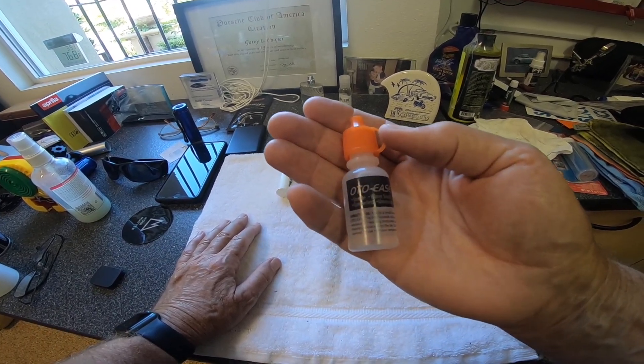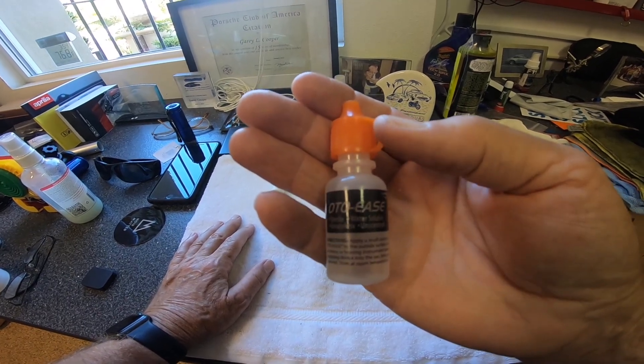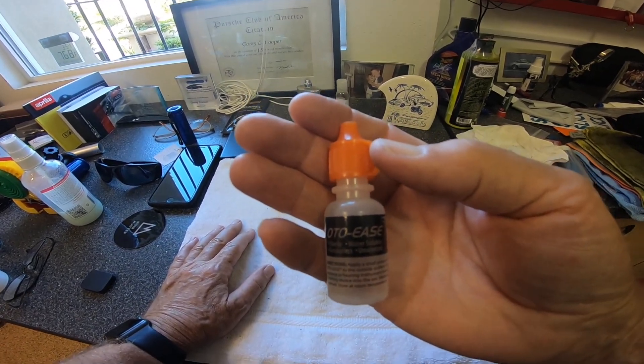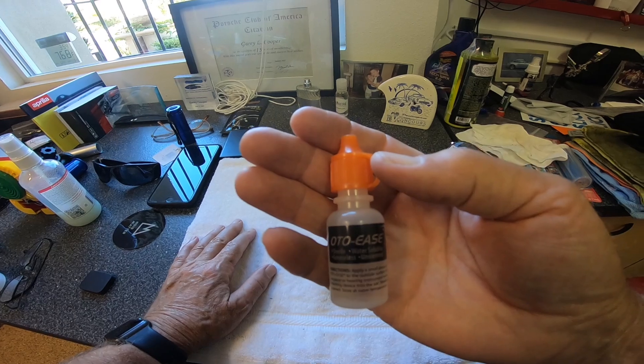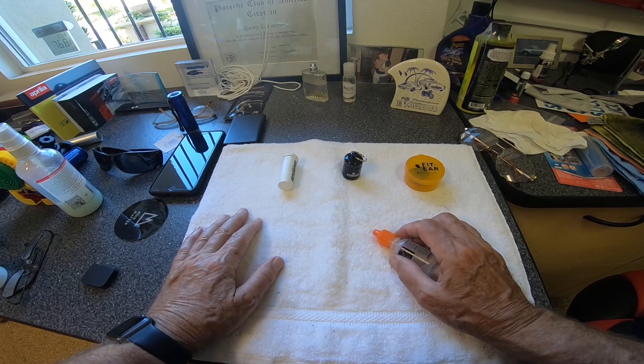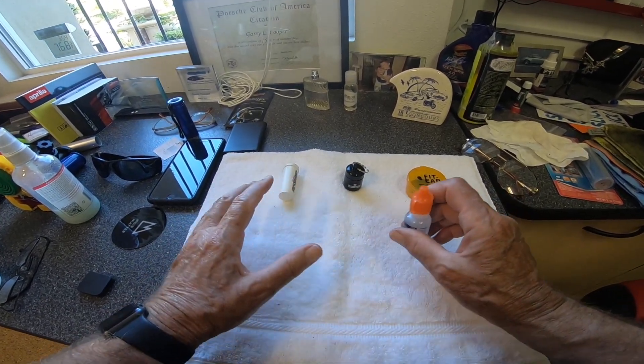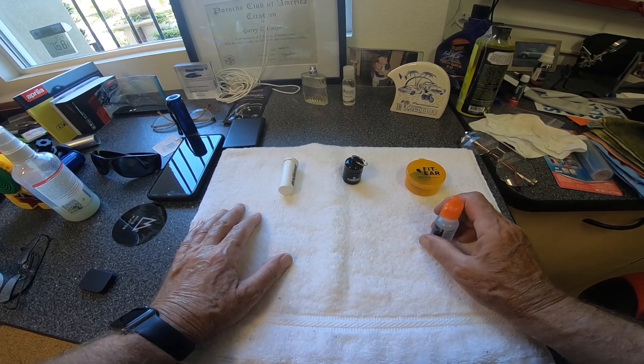But this audiologist recommended to me a product called AutoEase. I hope this comes up on camera — I will post their website. AutoEase is a lubricant that allows you a little more ease when you're inserting an earpiece, so that you get it seated far enough in your ear that it's effective.